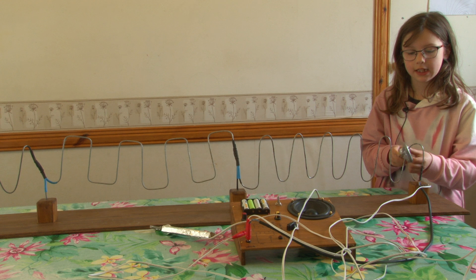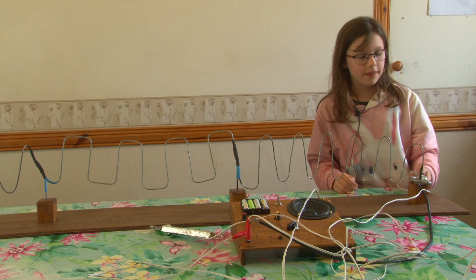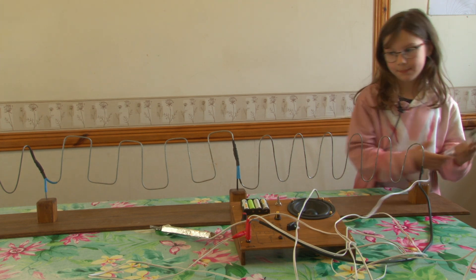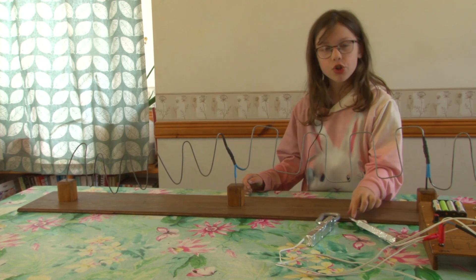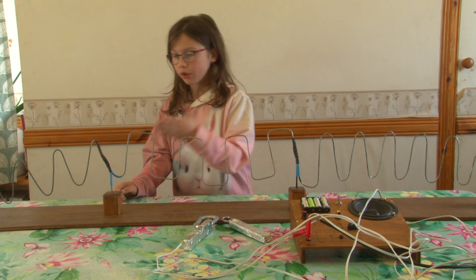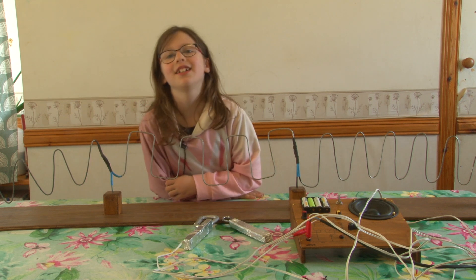As you can see, you have to go slowly. If you touch it and it makes a buzzer or siren noise, then you just have to go back to the start and begin again. Once you've gone through and finished it with the big one, you can try it with the small one, and if you get all the way to the end with the small one, then that's really good. Thank you.